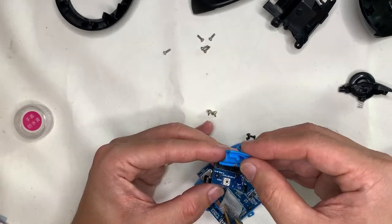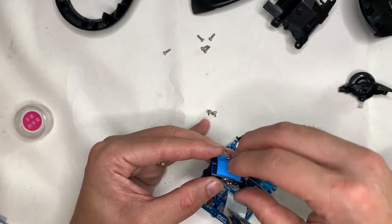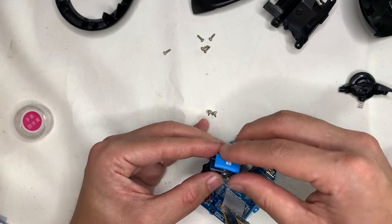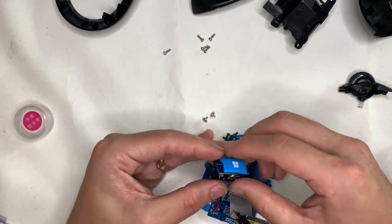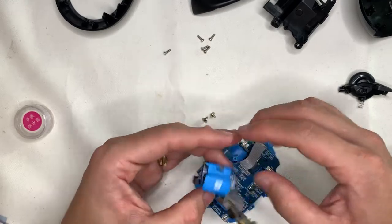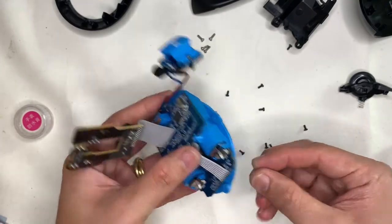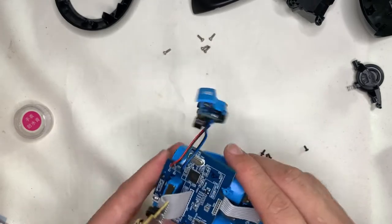For assembling the Windows button, remember there is a really thin plastic spring. Make sure the spring sits onto the dedicated slot of the plastic bracket, click it down, test it a bit to make sure it's sitting correctly, then install the next cover.